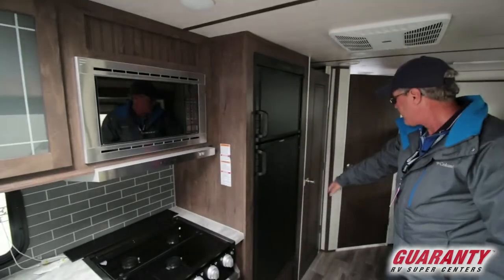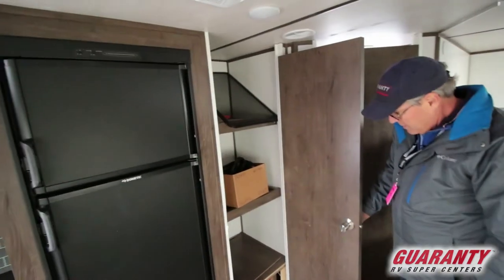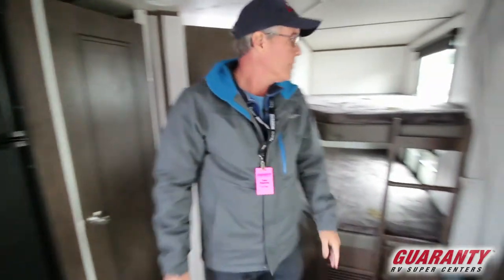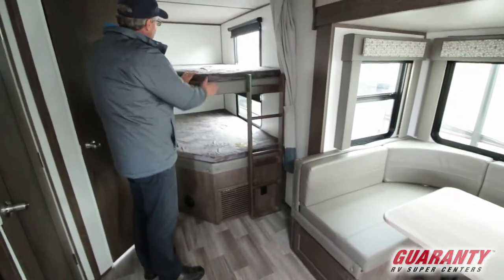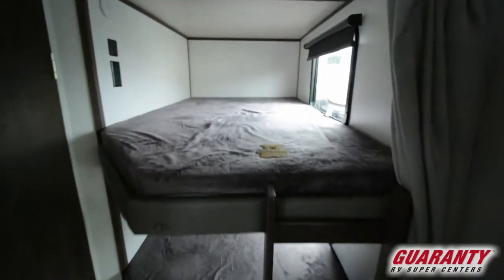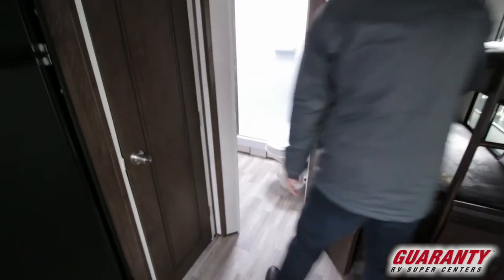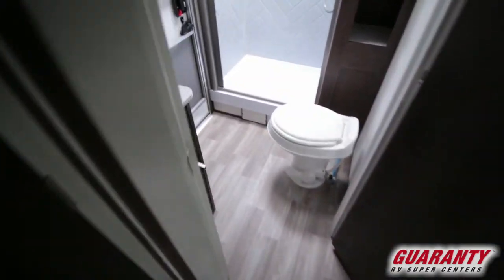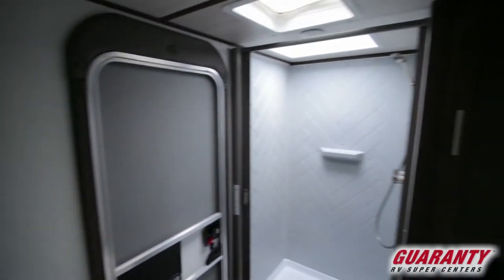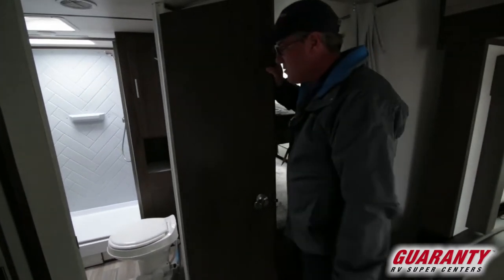There's extra storage down below the fridge, and a nice pantry area inside with easy access, as well as under the booth dinette. There's a ladder here for getting up to both beds, with a window on each bunk area, and access on the outside underneath the lower bunk. Inside there's a doorway out to the patio, which is nice if the kids are out playing — they can go right into the bathroom, keeping dirt and dust easier to manage.